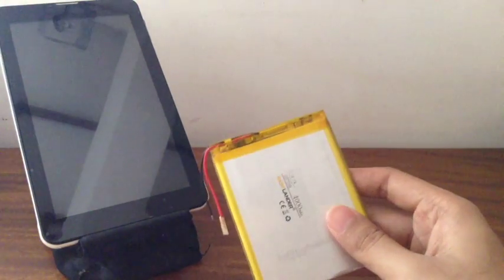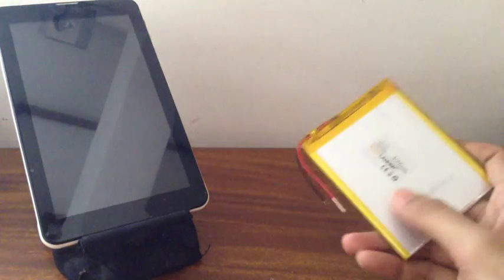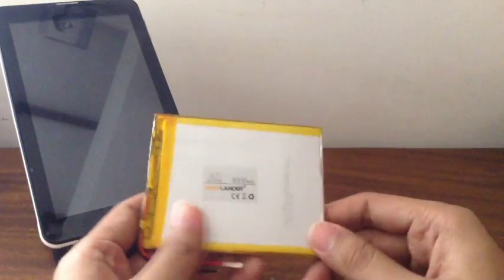For branded tablets, if you own one of those, you shouldn't be watching this video. You should be watching a video that shows how to upgrade the battery on one of those, because Chinese tablets use generic batteries, not specific batteries. So do this only if you have a Chinese tablet.